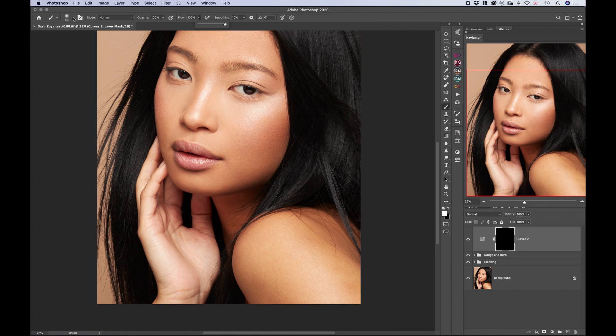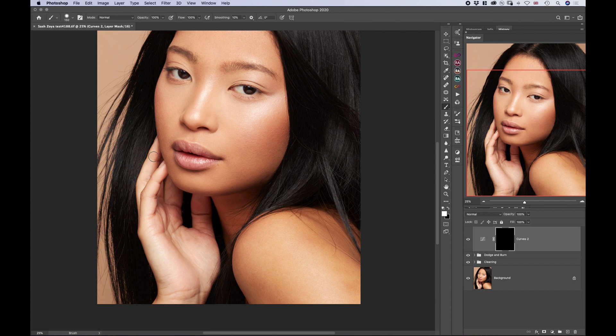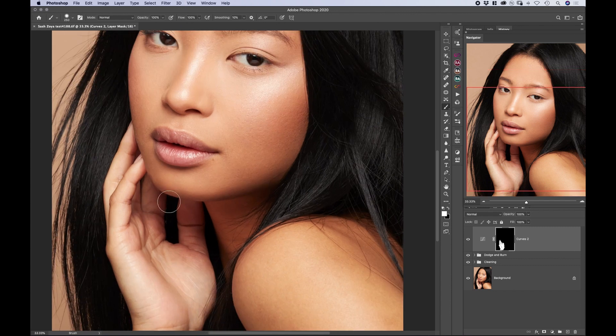Now the adjustment is done and we can invert the mask and paint with our brush only on the hand. Make sure your hardness is somewhere in the middle just so we don't have much spillage, and then let's just go and paint the adjustment onto the hand. If you accidentally run into a place that you don't want, just switch your brush back to black and essentially bring the mask back.